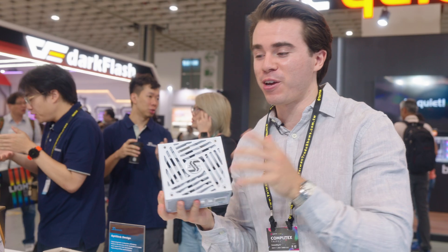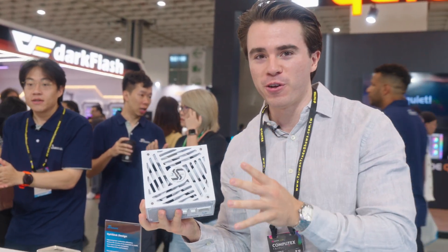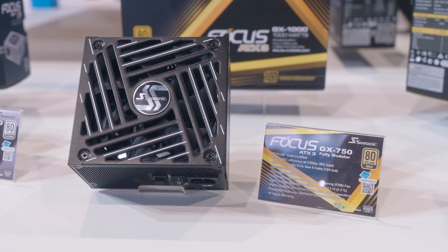Hello and welcome to the Scudable channel. Today we're here at the Seasonic suite, and let me give you a good reason to care about their new Focus GX power supply. I know power supplies aren't the sexiest components inside a gaming PC, because these are usually shoved away at the bottom of your case — you honestly forget about it.